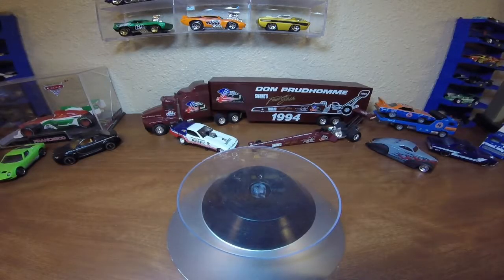Alright, so two of these we're not going to open. I'm going to leave them in the package for now. One, because I don't have a lot of room in the planos for it within the category that I would be putting it in. And the other one I just want to keep in the package because it's got such a cool package.